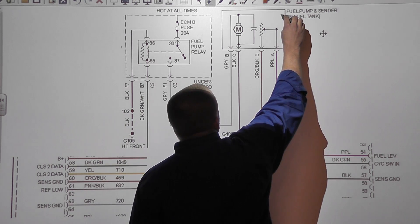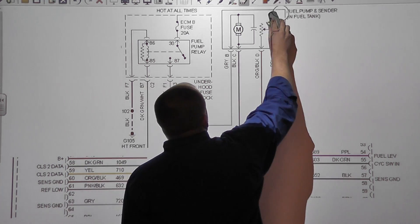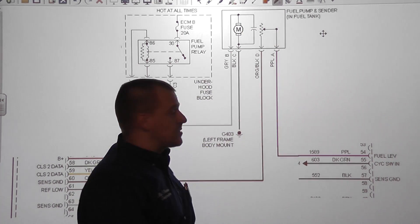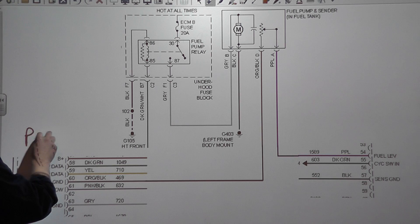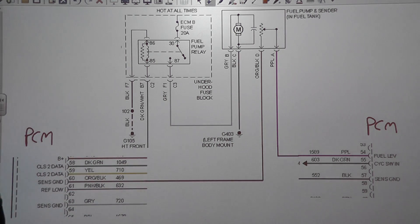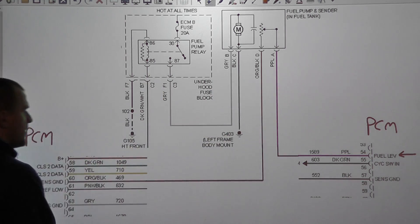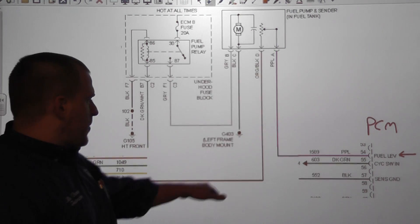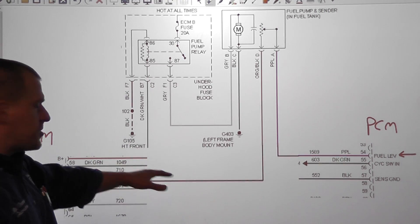This pointer shows it actually moves across a fixed resistor, but as it moves it's going to vary its resistance. The two wires that come to this float go to the PCM — PCM on this side, PCM on the other side, just separated for easy viewing. The purple wire goes to pin 54 and it says fuel level, and the orange and black wire goes to pin 60 and it says sense ground. So the purple wire is our signal wire for the fuel tank level, and the orange and black is our sensor ground.